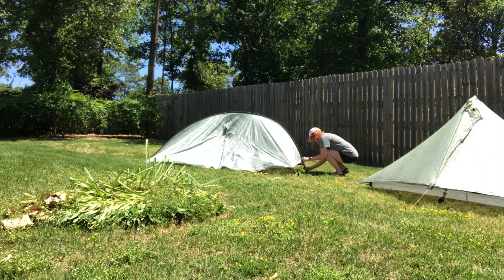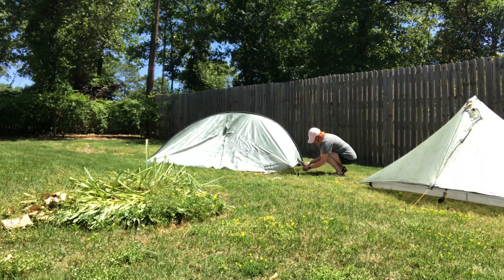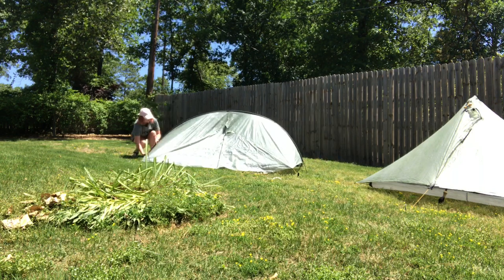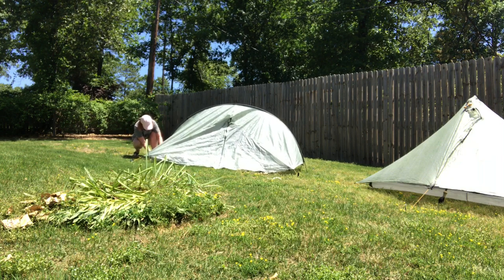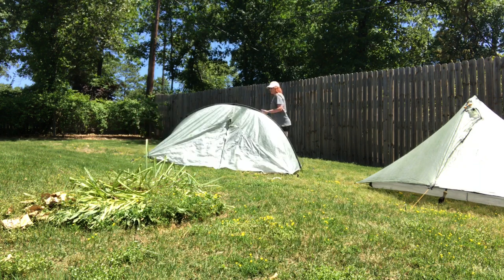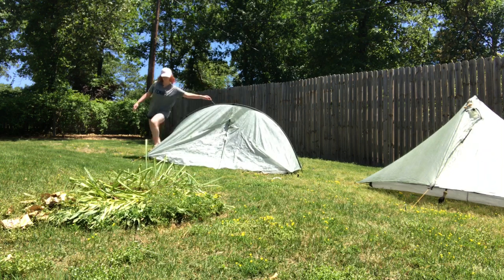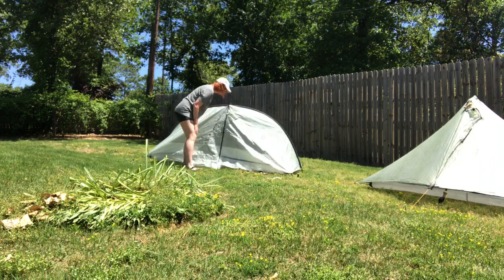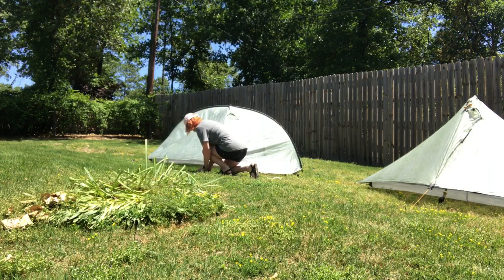I had to look at the picture again to see where the pole went, since I haven't watched any videos on how to set this tent up — which is probably not smart. But it was pretty easy to figure out. You just slide the pole through the tube along the top of the tent, and then it fits into a little holder at the bottom of each side. Next I grabbed a short ridgeline spacer pole and slid that into place — also pretty intuitive. Then I went around and tightened all the lines to make it look nice and pretty.